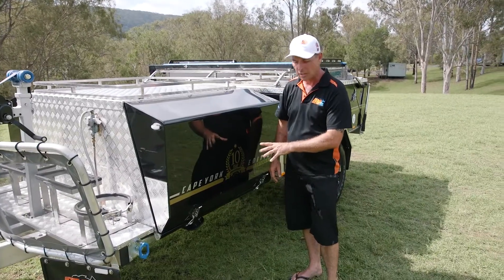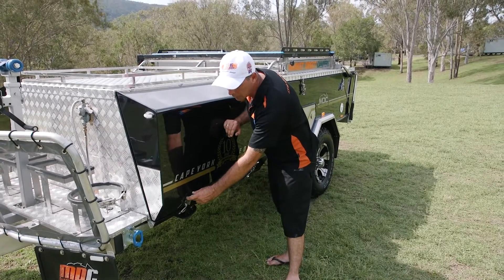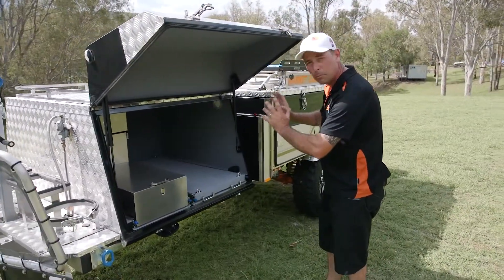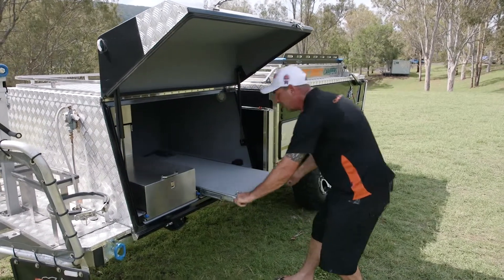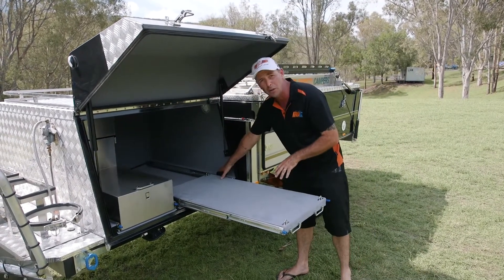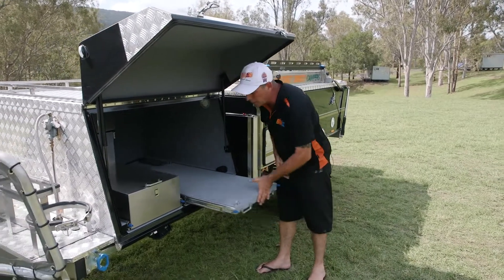In the front toolbox on your Cape York, simply open up your over-centre catches — just remember they've got a little spring-loaded clip, so move them out of the way first before you open them down. In the front you're going to find one of the biggest fridge slides you'll ever find in a camper trailer. Generally an 80 litre fridge will fit in here. You've got a 12 volt socket in there and LED lighting above your head as well — plenty of room.